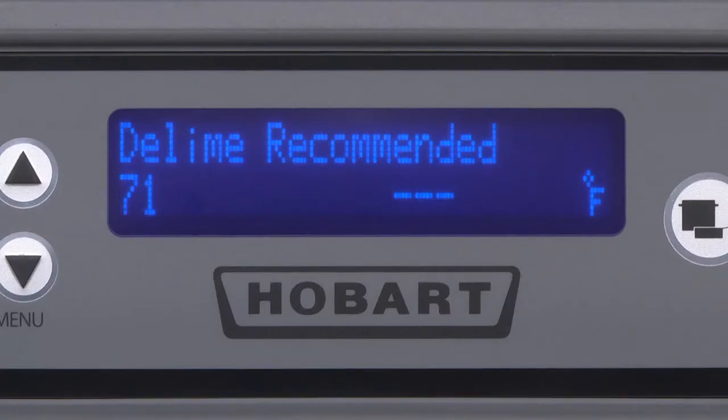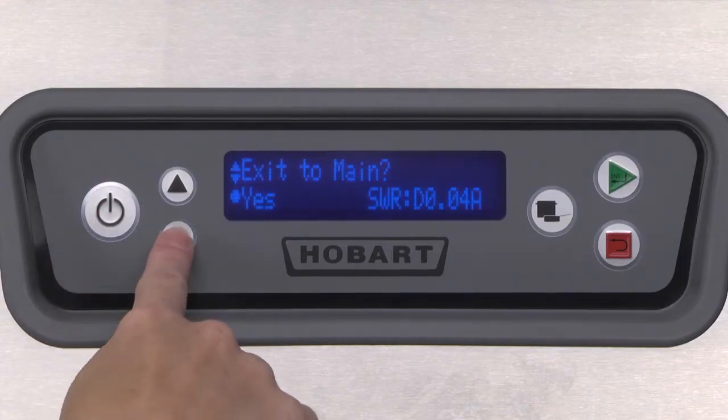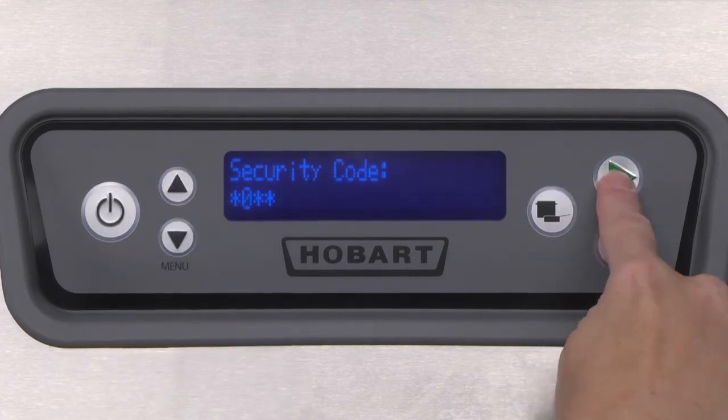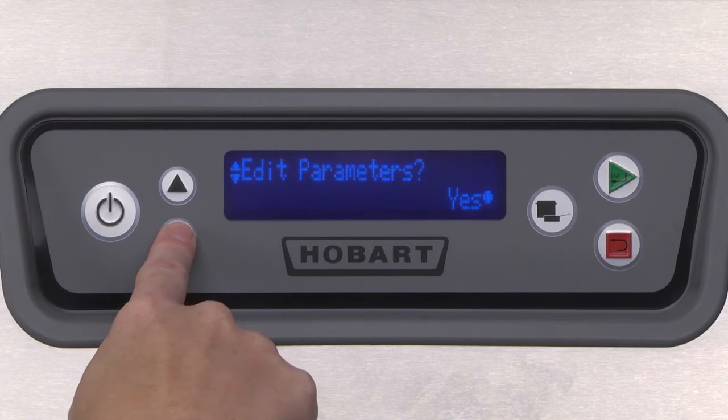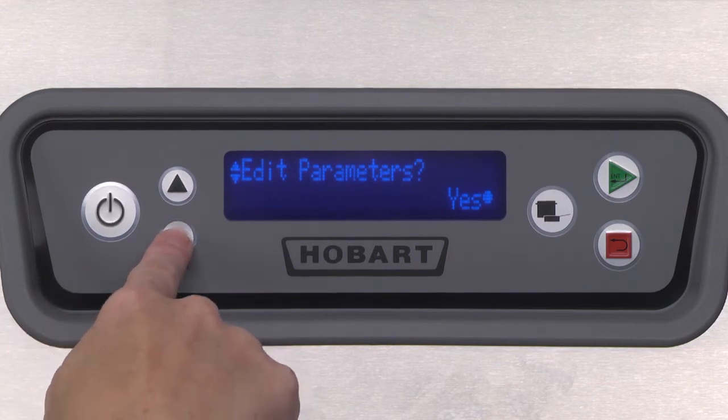The D-Lime Recommend display message will not clear itself automatically. To clear the message, enter the manager code and navigate to the Clear D-Lime screen. Clearing the message also resets the D-Lime timer.